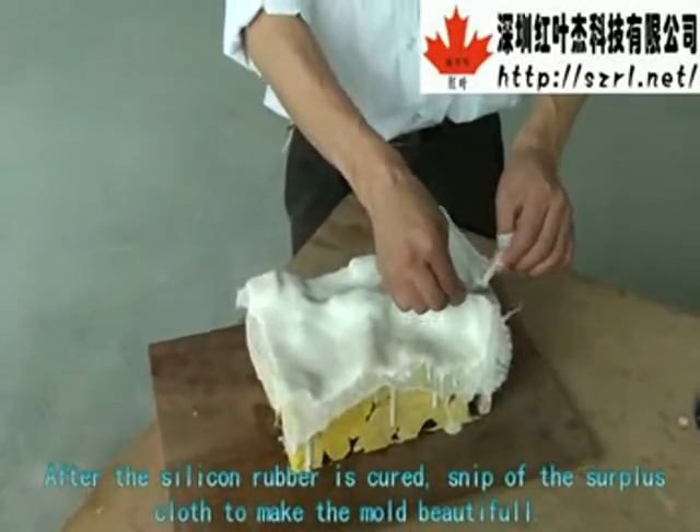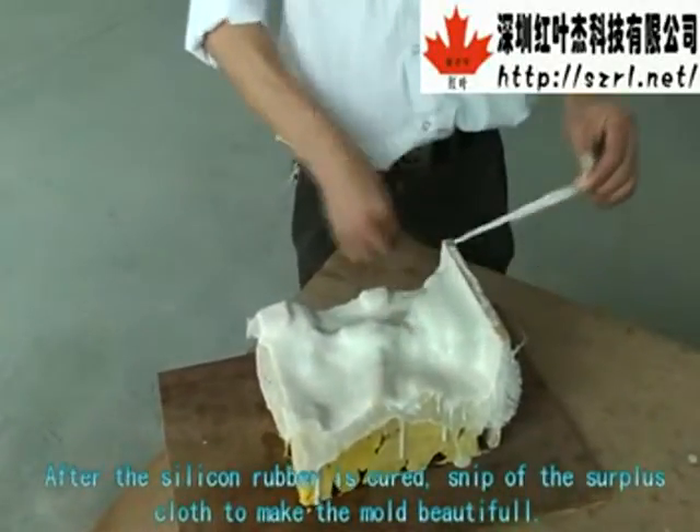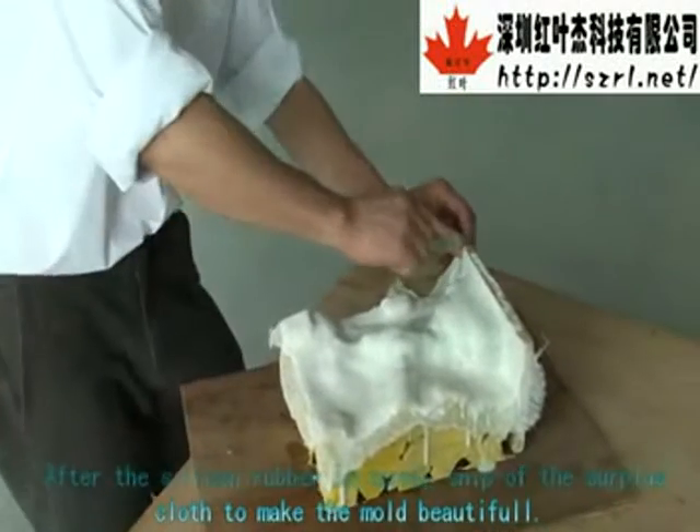After the silicone rubber is cured, trim the surface flash to make the mold clean and beautiful.